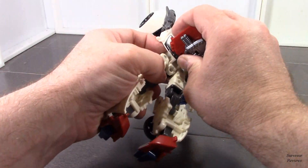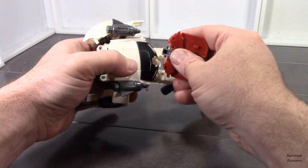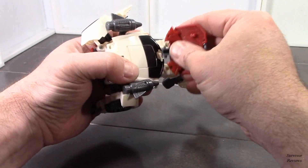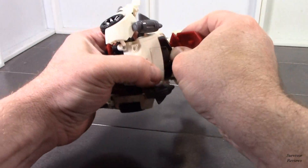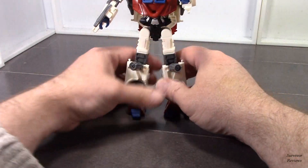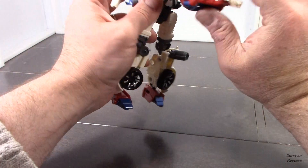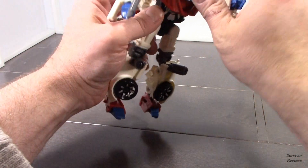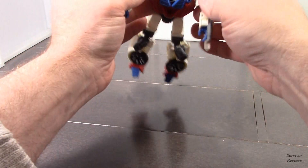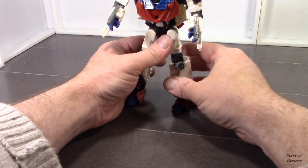I'm telling you, it's the easiest way to do this and not damage your stuff here. There we go — that just folds up. And here he is. He clips in up top here and holds it all in place. And here he is in robot mode.